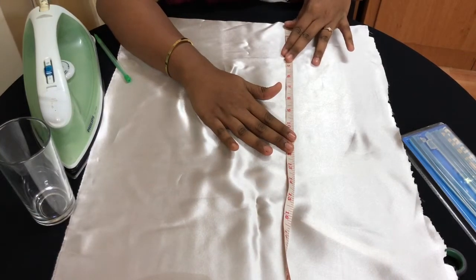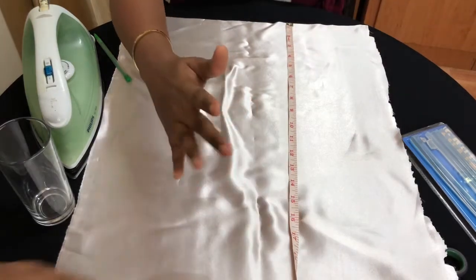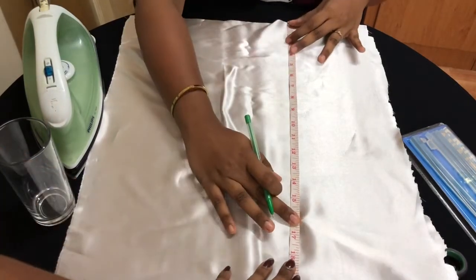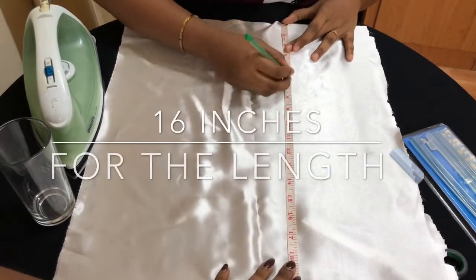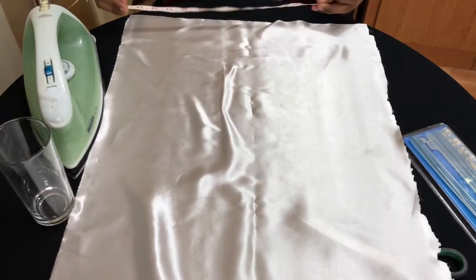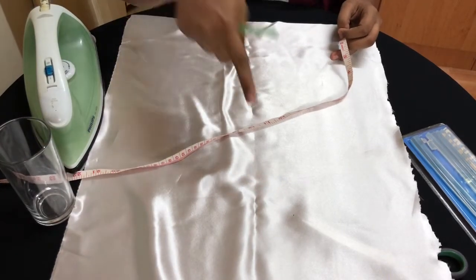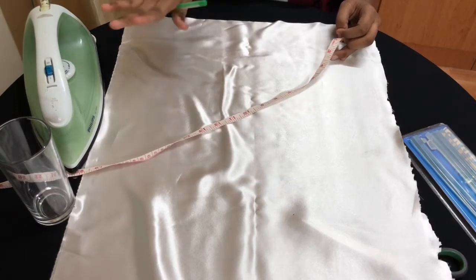If you can't hold the measuring tape and mark at the same time, you can have someone help you. My sister will help me here. Make sure the length is going to be 16 inches, and the breadth will be 4 inches — so it's going to be 16 by 4 inches.